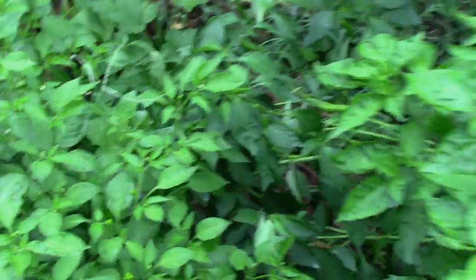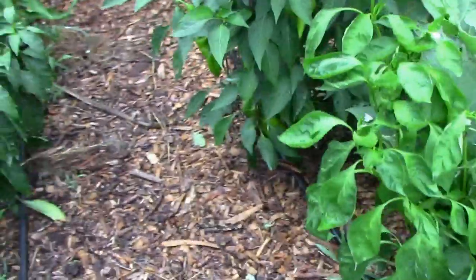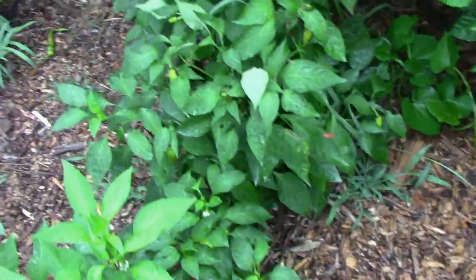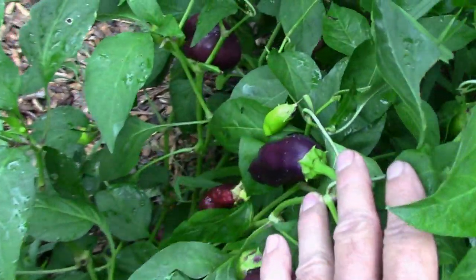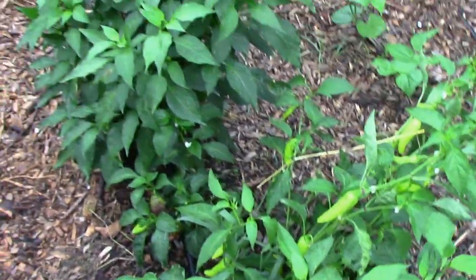A lot of folks have asked me what I do with all of our peppers. We do freeze some, we use some ourselves, and what we don't freeze or use, we give to friends and family. A lot of them end up going to the food bank, and I'm sure folks really appreciate those. There are some of those hybrid peppers — I really need to do a serious harvest of those. They're really productive.